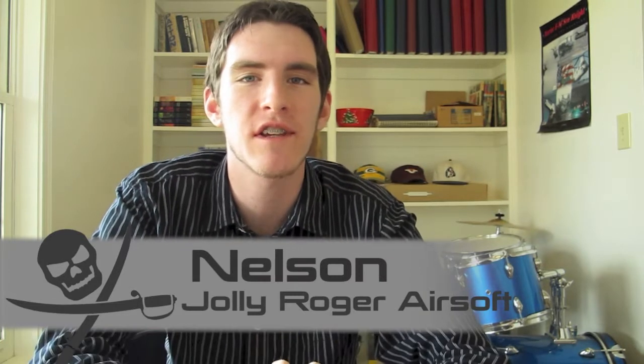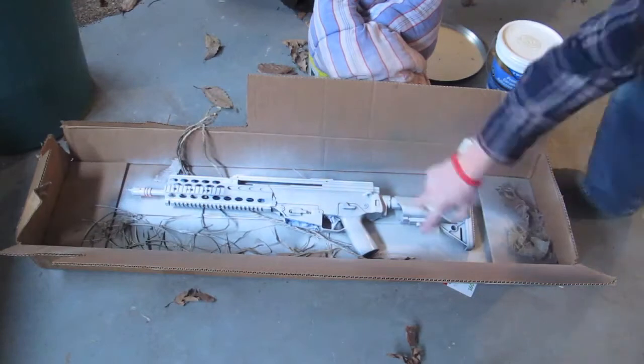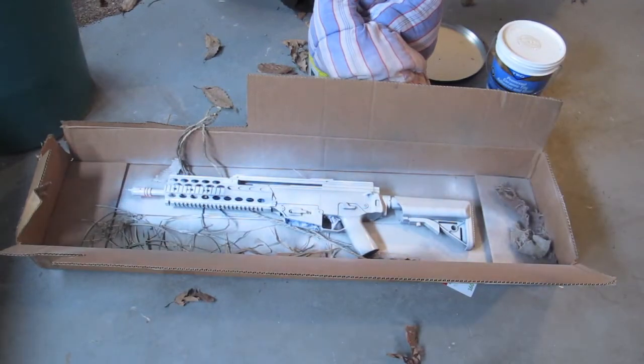What's up guys, it's Nelson here from Jolly Roger Airsoft and today we are going to be going over snakeskin camouflage. This is a really pretty easy technique you can use and you can use it in conjunction with any other method to give your look a little bit more diversity and uniqueness. It can be a good finishing touch and it can also be a pretty cool standalone thing.